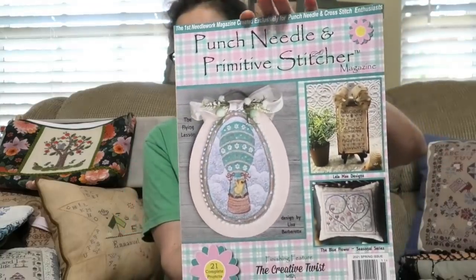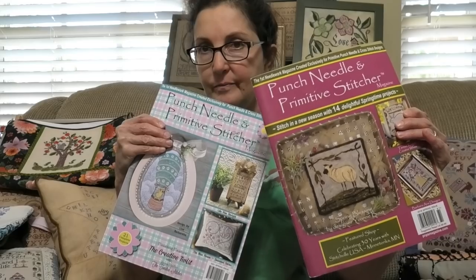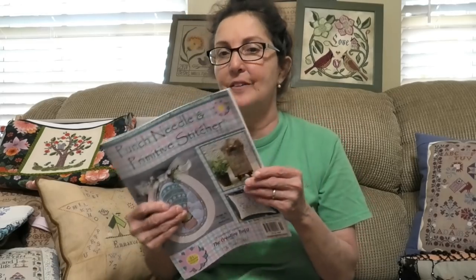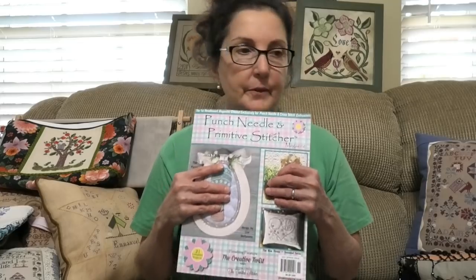Now I have the 2021 spring issue of Punch Needle and Primitive Stitcher — I'm sure other Flosstube people have shown it. I'm also going to show the 2018 spring issue. This is a bargain — $9.99, up from $8.99 in 2018. The paper is yummy paper — thick, glossy, high quality. It's all labeled on the binding so when you put it on a shelf you can see what you've got. It's just full of ideas and projects, beautifully photographed. Highly recommend it — you can get a subscription or buy it from a shop.